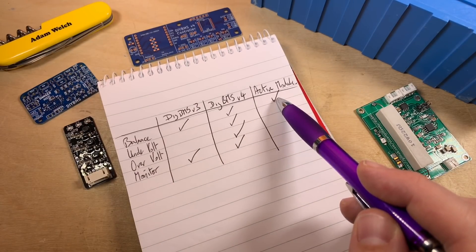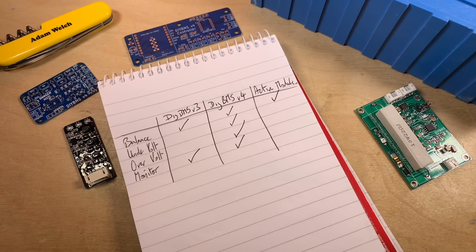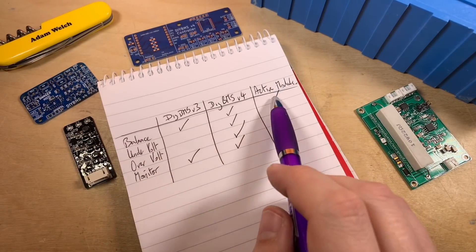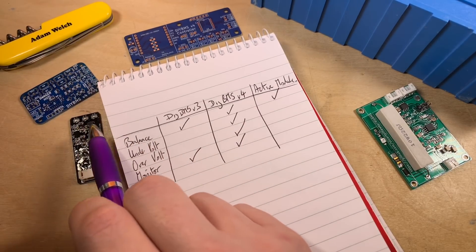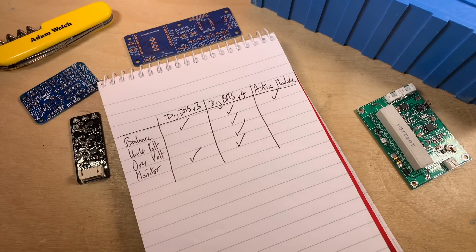Going back to our table, the active balancing module just does balancing — none of the other features. So it's not really a battery management system, more of a battery balancing system. But I do wonder whether I could incorporate its features of active balancing with the DIY BMS — simply by attaching them both to my LiFePO4 cells at the same time. If the quiescent current of both is low enough, both could be working: the active balancer efficiently balancing all the time, and if it struggles, the DIY BMS would kick in and bypass the cell.